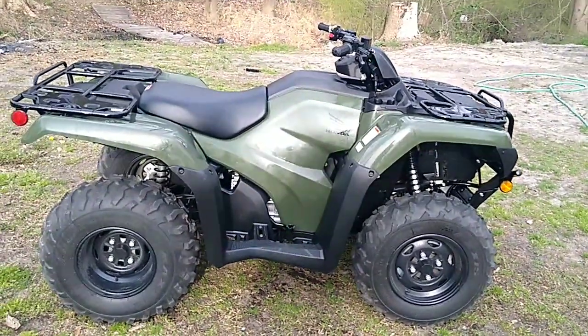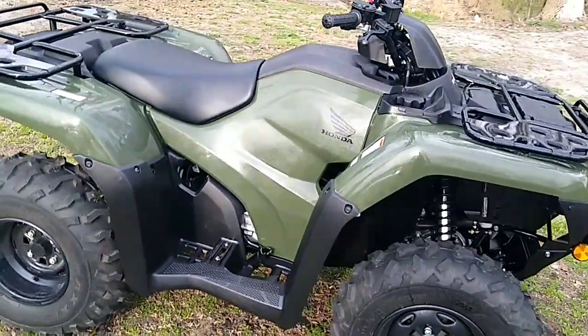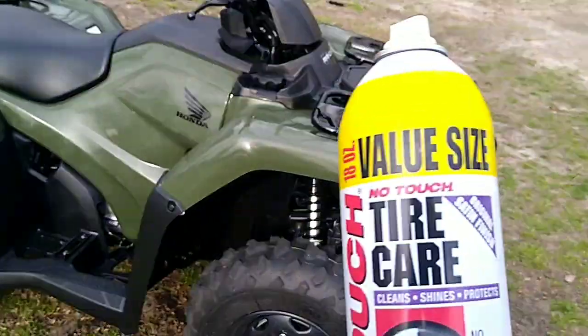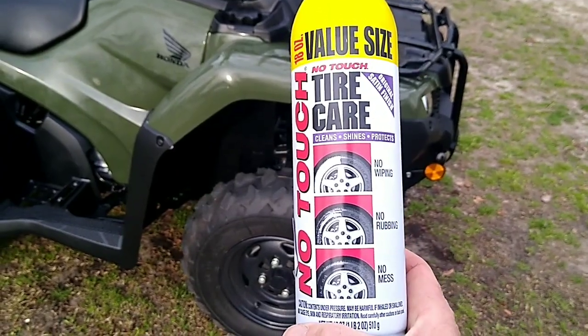If you've ever wondered what would make your ATV plastic shine, what is the best stuff on the market for it — this right here, hands down, is the cheapest way to go.